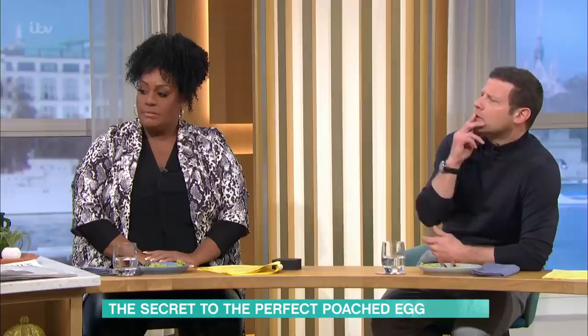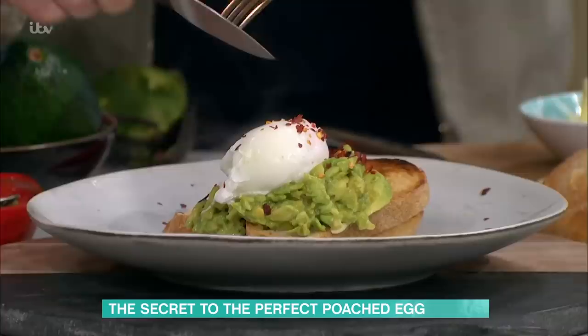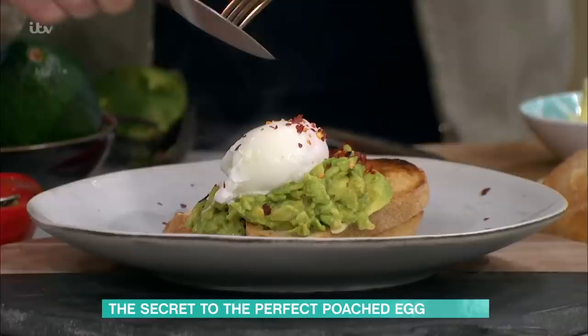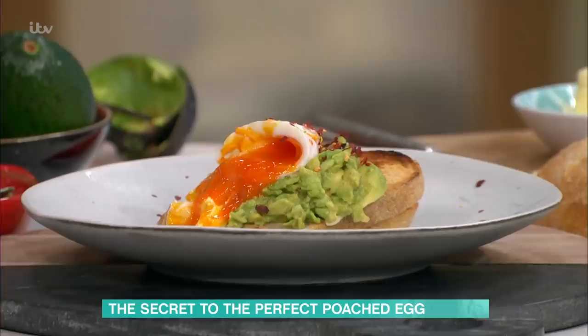That is genius — that will hold for you until tomorrow morning. Take some chilli flakes across the top. This one is going to be runny — let's have a look. It's going to run perfectly across the centre of the plate. There you go. Perfect egg, avocado, toast.